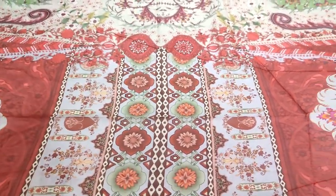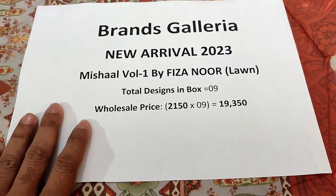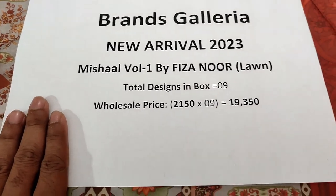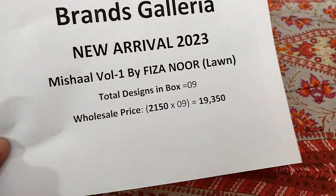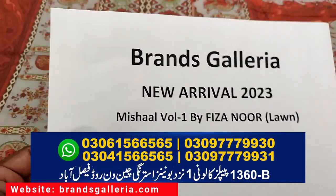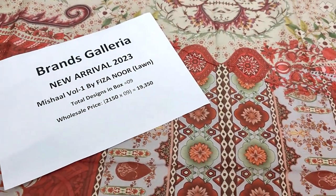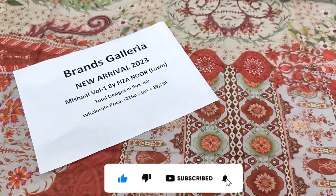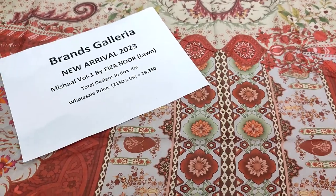Michelle Volume 1 — total 9 designs, new arrival 2023. Retail price is around 3,300 per dress, but through this video you get the full box price at 19,350, whether for resellers or personal use. Contact us on WhatsApp. This was the new arrival Michelle Volume 01 by Fizzanur. Please like, subscribe, and share to get new volumes and new volume offers. Take care.